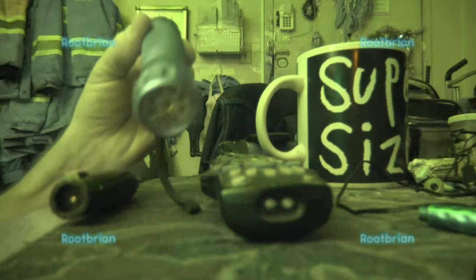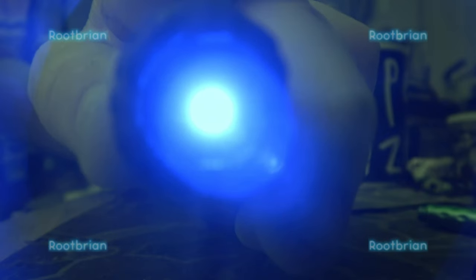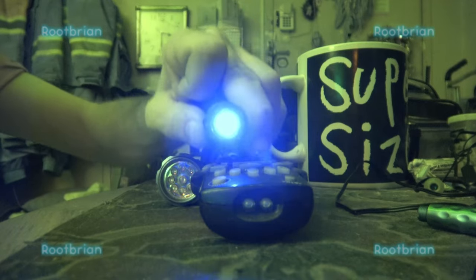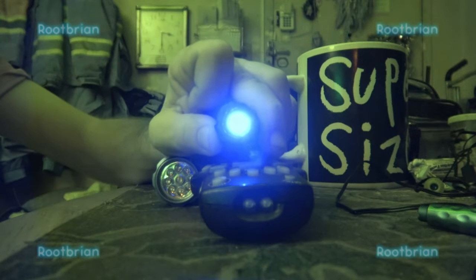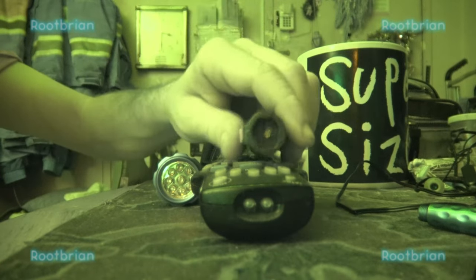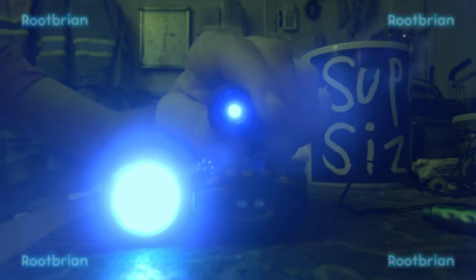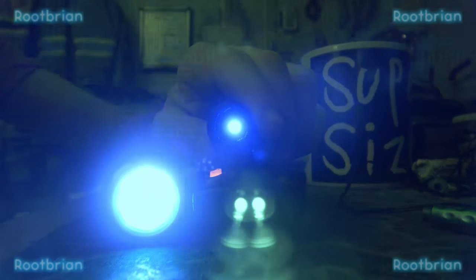Now the other one — it's another UV bulb, but different. So not only infrared, I can actually see UV light. That's cool. I can make sure all three are on: two different wavelengths and infrared. Now, that's cool.